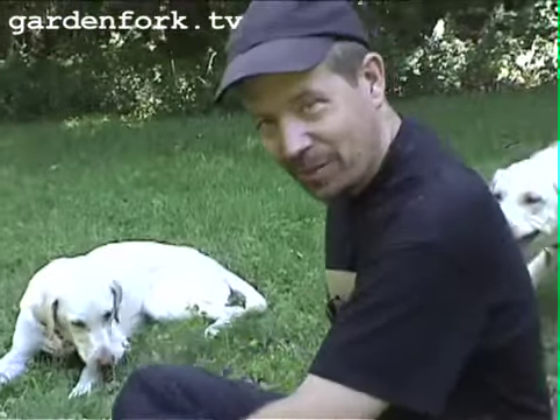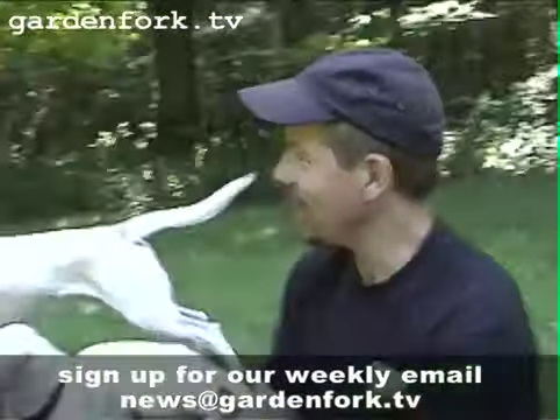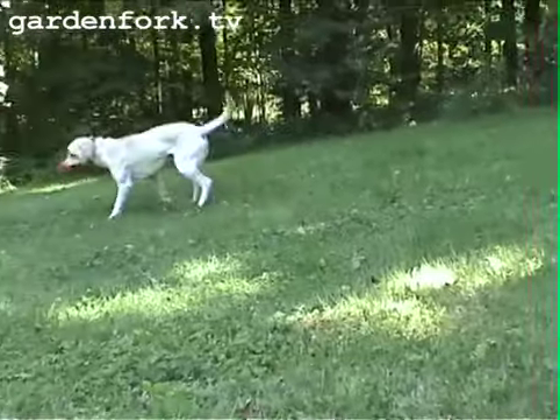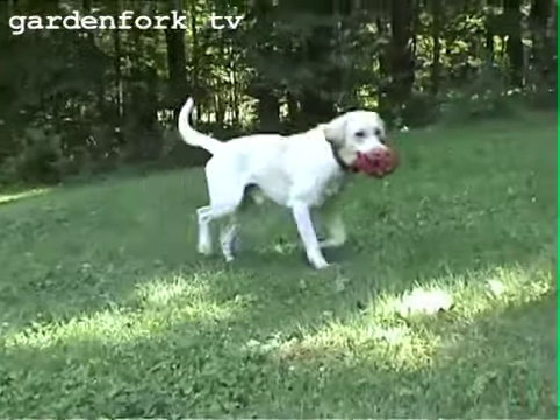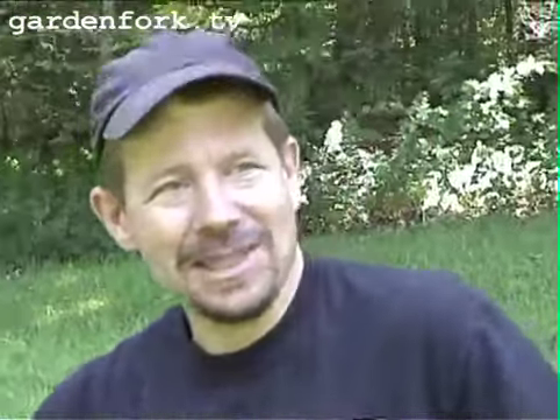Today I thought I'd show you a couple of ways that I get rid of them. Gardening is a brutal, brutal hobby, I'll tell you. You have to kill things, basically.